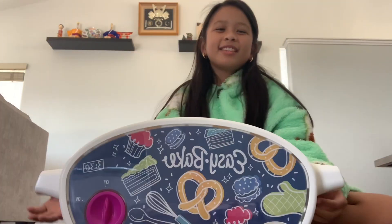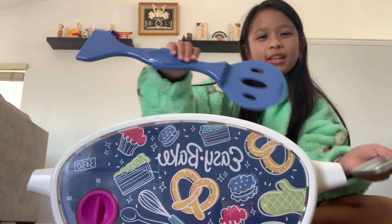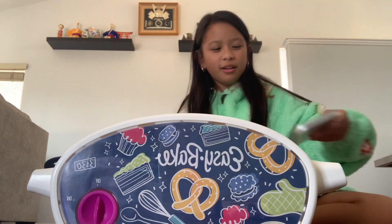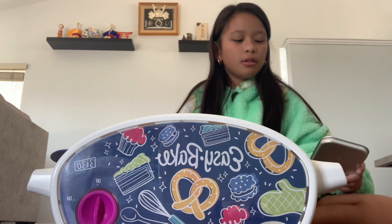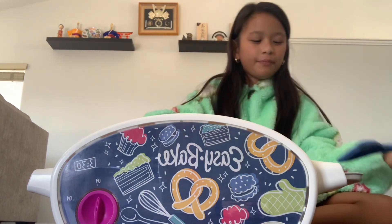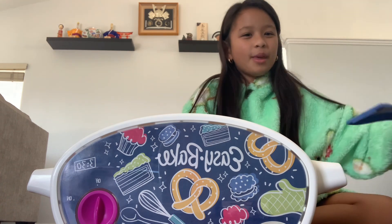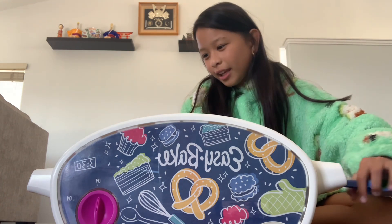So this is the oven right here, and this is the little pan and the scooper. So what you do — I researched it — is you basically put this in here, shove it in there, wait for it to cook, and then push it out like that.